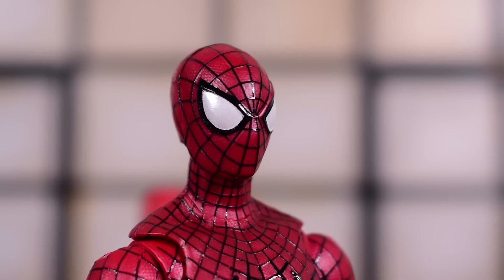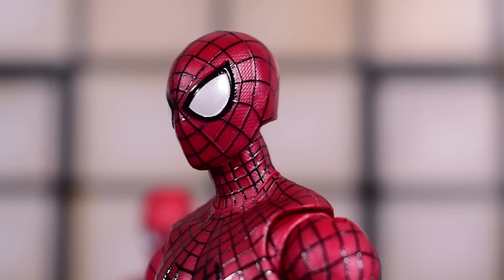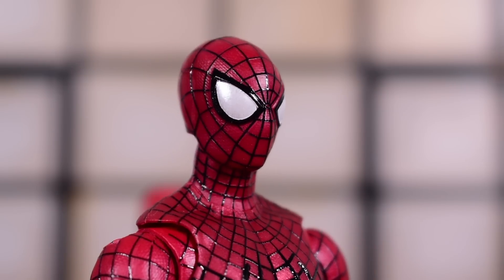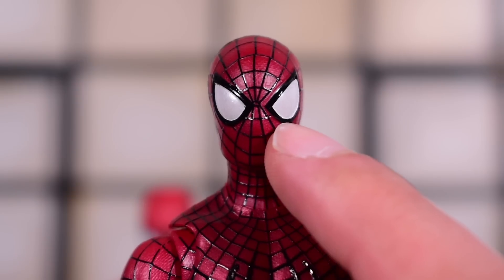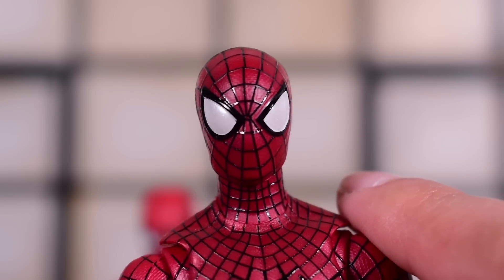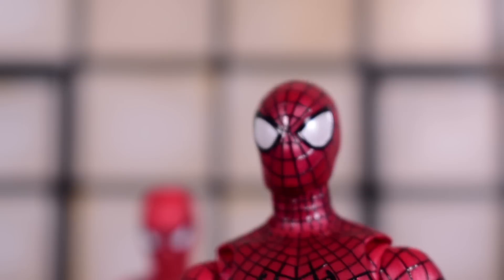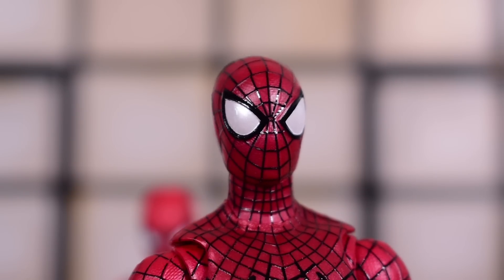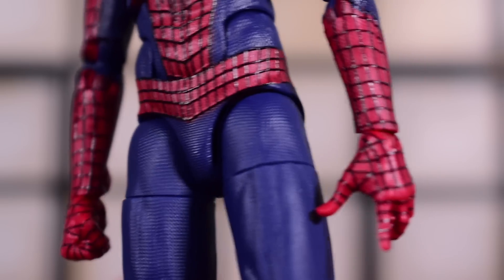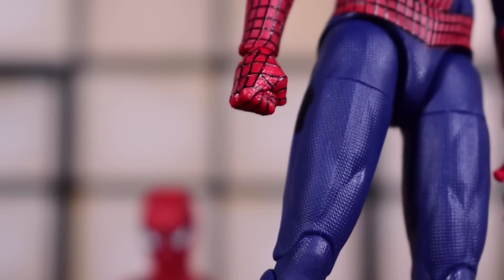I've seen images of people receiving their Spider-Men with a completely missing eye on Tobey — that was definitely a fear of mine. Luckily I don't have any missing eyes at all. The only thing I can nitpick is that my Tobey's left eye is slightly off — not centered on the scope of the eye, so there's a small unpainted area there. That's a bummer; once you notice it, it sticks out. But from afar it's not too bad. The Andrew Garfield Spidey is definitely the best one — some of the best paint apps I've seen on a Spider-Man figure.